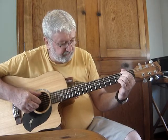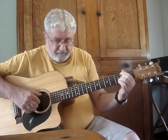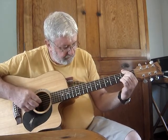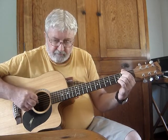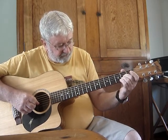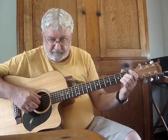Now where the intro would go, don't do that. From there, go back to the two fingers back on the second fret, bring your thumb down to the fifth string and go.